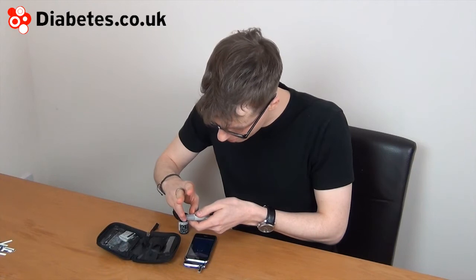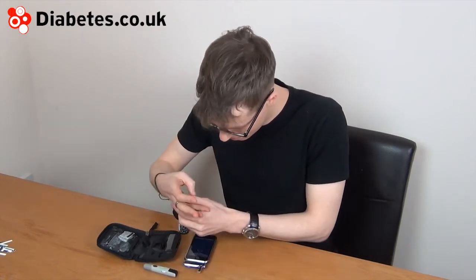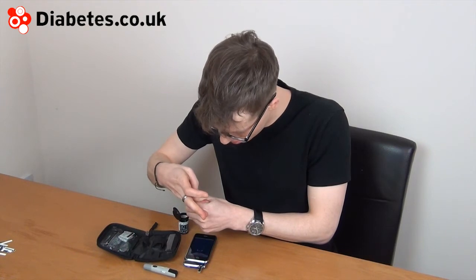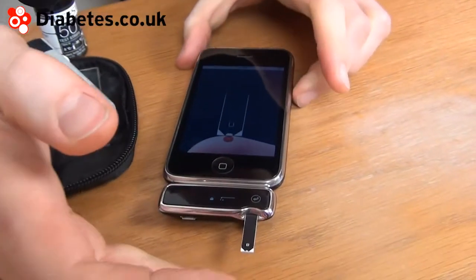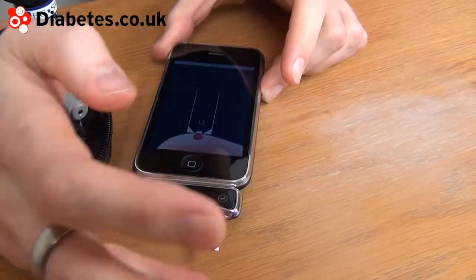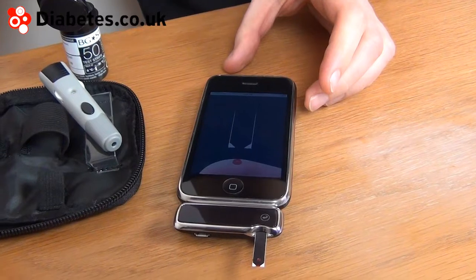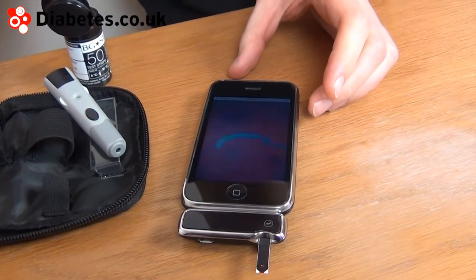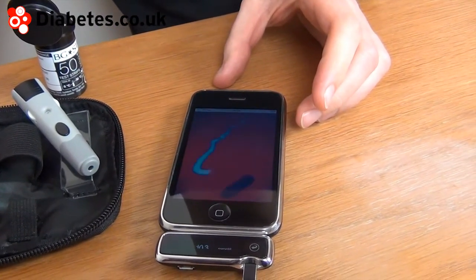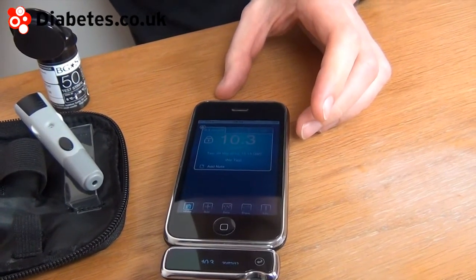I'll just take a sample of blood. That should be enough for the strip. We wait a few seconds and the meter will produce the reading. And we get a 10.3, it says.